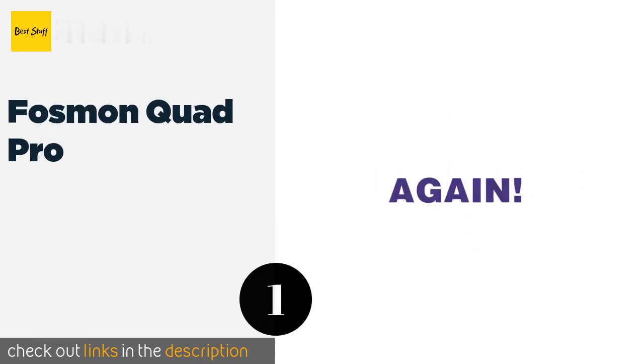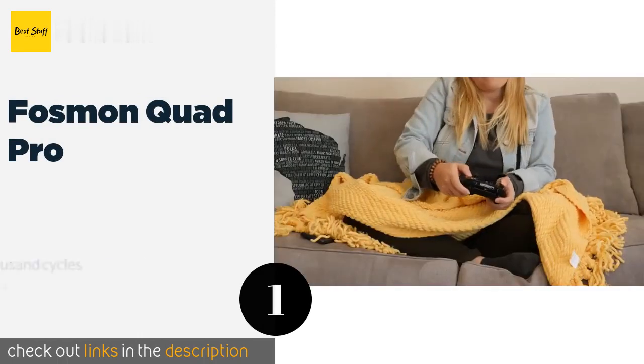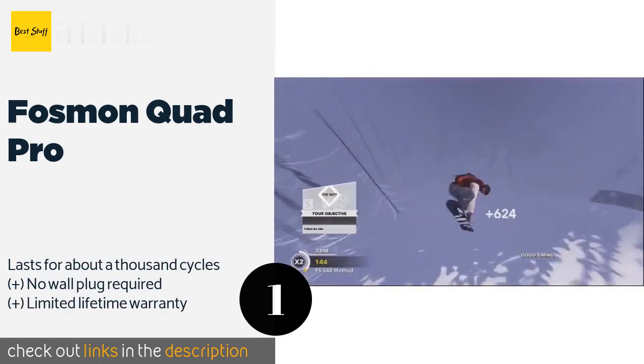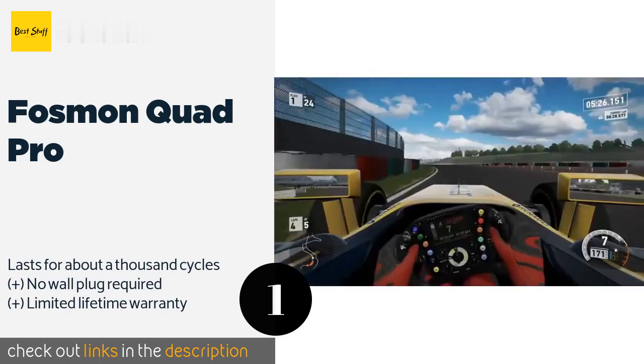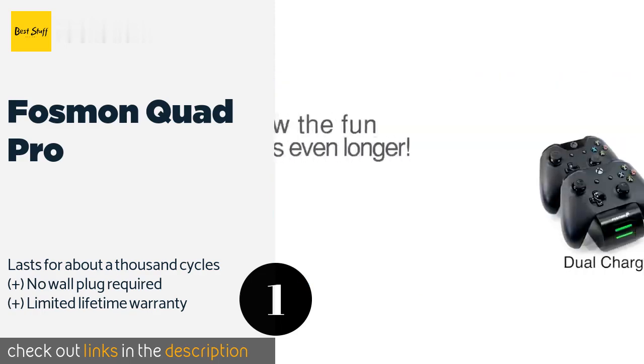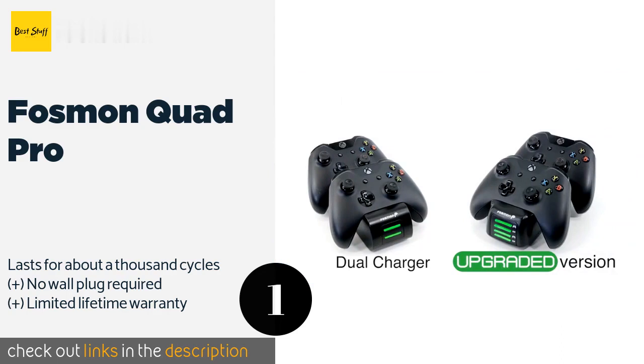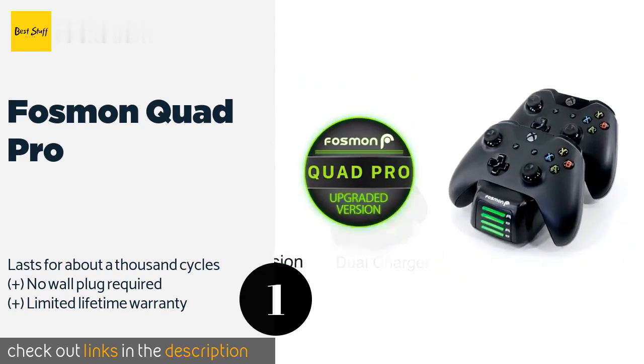The first product on our list is the Fossman Quad Pro. The Fossman Quad Pro can charge two controllers and two batteries at the same time, and comes with four 1000mAh battery packs that can provide up to 33 hours of play. It has a low profile so you can place it next to the system without blocking your view of the TV.